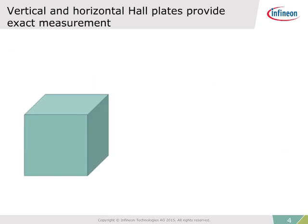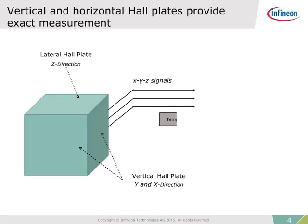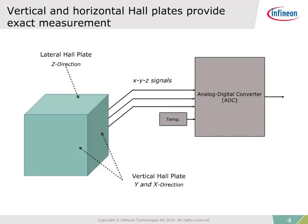The 3D sensor detects all three dimensions of a magnetic field using lateral hall plates for the Z direction and vertical hall plates for the X and Y directions. All three magnetic directions plus a temperature sensor reading are converted to a digital output signal.